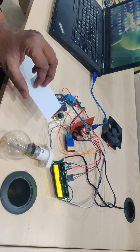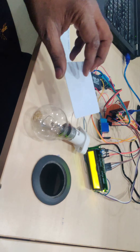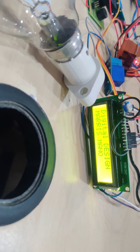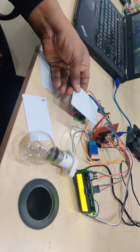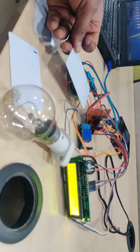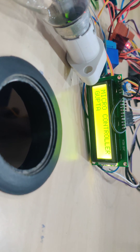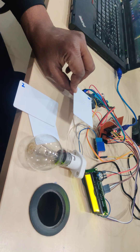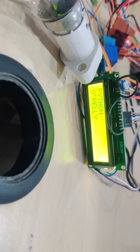Once you swipe a card, it shows the respective book name on the screen. The first tag is named 'Digital Design by Morris Mano', the second tag is for another book — 'Microcontroller by Gupta', and the third tag is for yet another book. In a real library, every book has a digital barcode, and I am trying to read that and display it on the LCD.